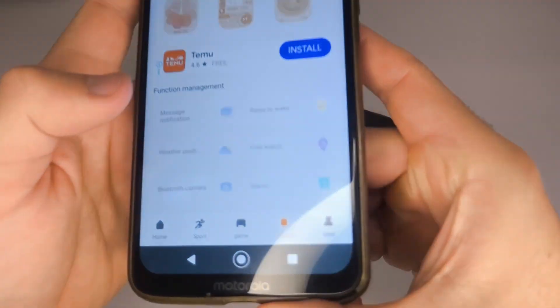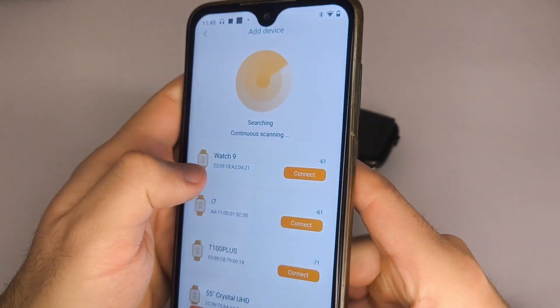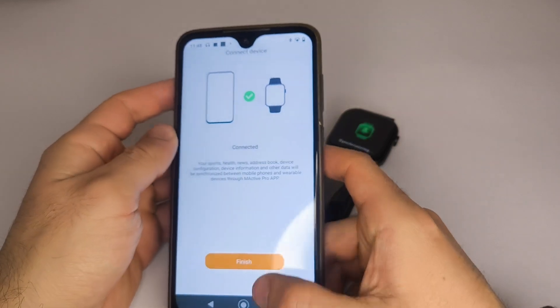Now open the app, go to the Device section, and at the top select Add Device. Wait for it to appear in the list, select it, and pair it.